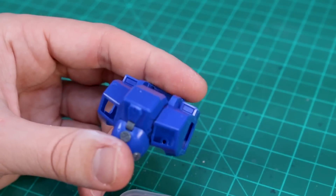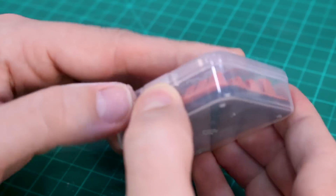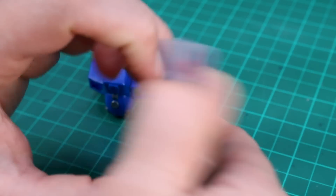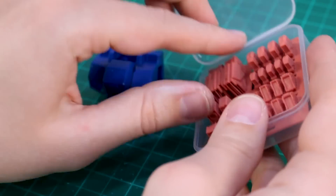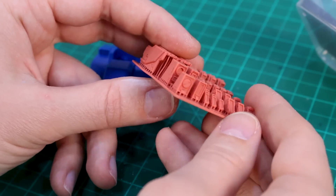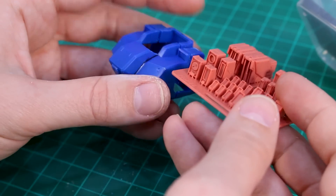With that camera out of the way on the top of the chest, it's a perfect opportunity to try some of these detail-up parts from USA Gundam Store's line of 3D printed Apex Professional parts. These cases are always hard to get open, but you can see we've got some different camera parts and things like that which should fit very nicely on what we've got here.